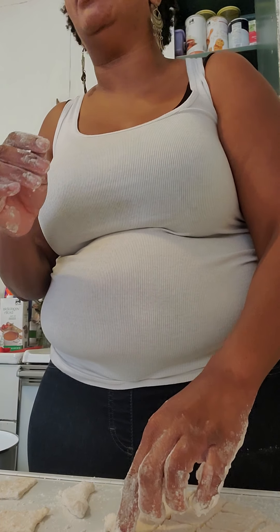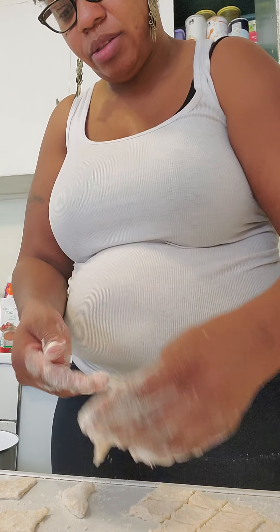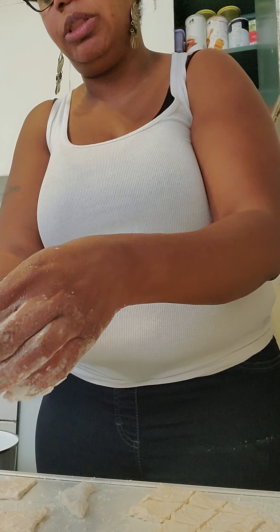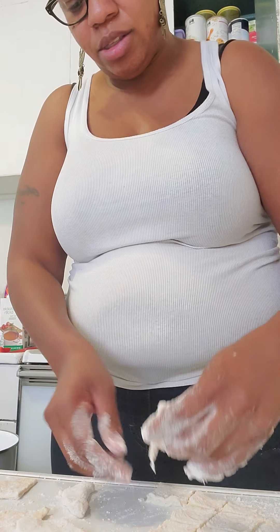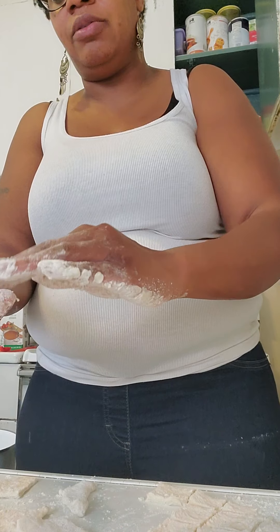Lily, can you please move? I'm over here doing something. Move — you wait until I get finished. I'm not touching nothing else while I'm doing it but food. Move. I done told you to get out the kitchen. I'm not going to tell you again. Get out.